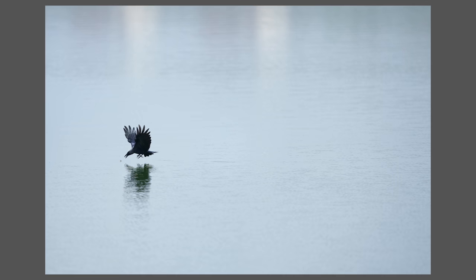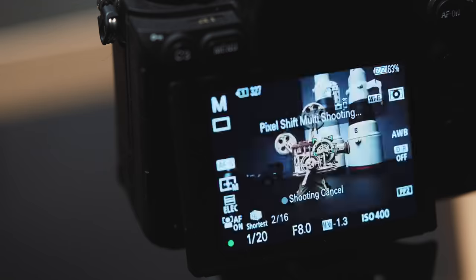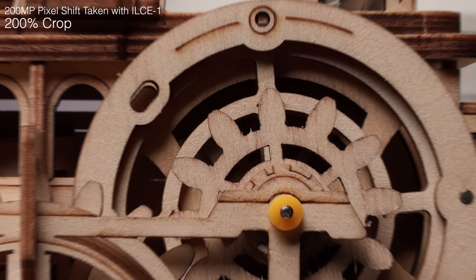Who doesn't like more megapixels? For bird photographers especially, they would truly appreciate the cropping room that 50.1 megapixels offers. Bird photographers and anyone who enjoys bragging about megapixels, really. The A1 does have pixel shift mode, which gives you photos upwards of 200 megapixels.